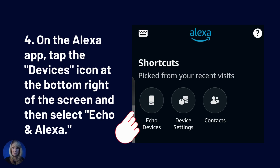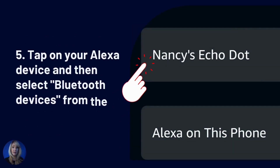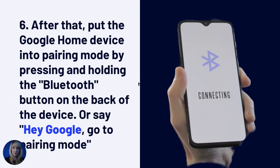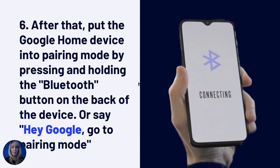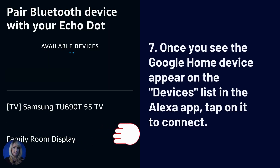On the Alexa app, tap the devices icon on the bottom right of the screen and then select Echo and Alexa. Tap on your Alexa device and then select Bluetooth devices from the options — I chose my Nancy Echo Dot. After that, put the Google Home device into pairing mode by pressing and holding the Bluetooth button on the back of the device, or say, 'Hey Google, go to pairing mode.' Once you see the Google Home device appear in the devices list on your Alexa app, tap on it to connect.